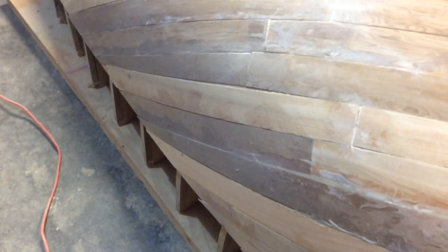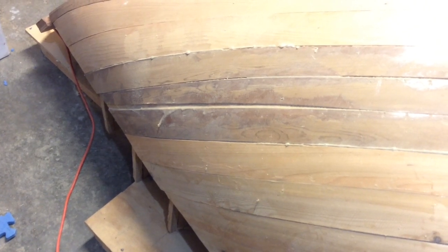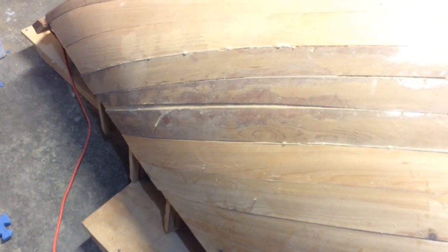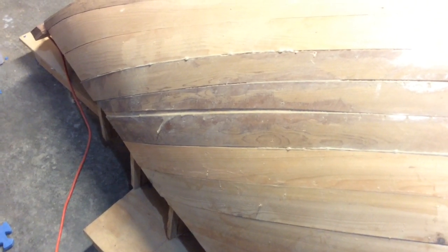There are some gaps back here that will need to be filled, and one exceedingly bad one right there. You can see where I've got some epoxy in it, and I think it'll be fine. It's got all that cedar strip underneath it, but I need to get it smooth so I can put the fiberglass cloth on there.